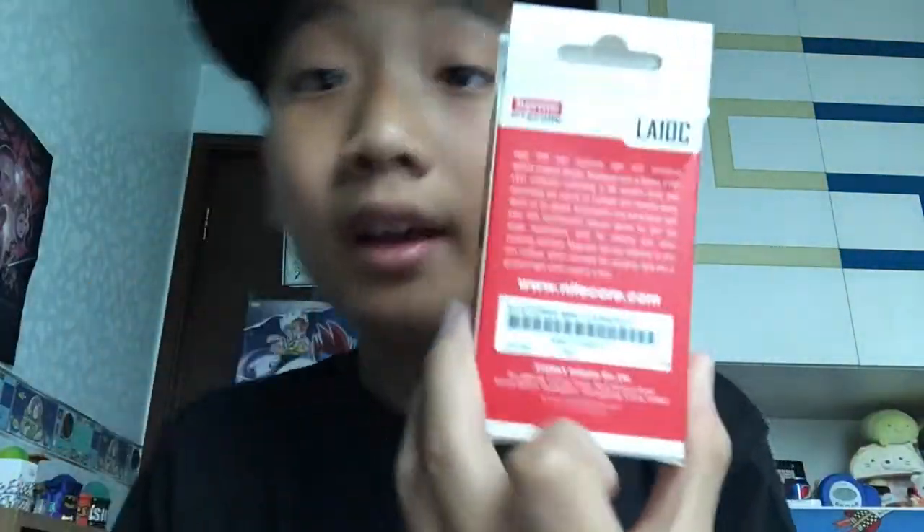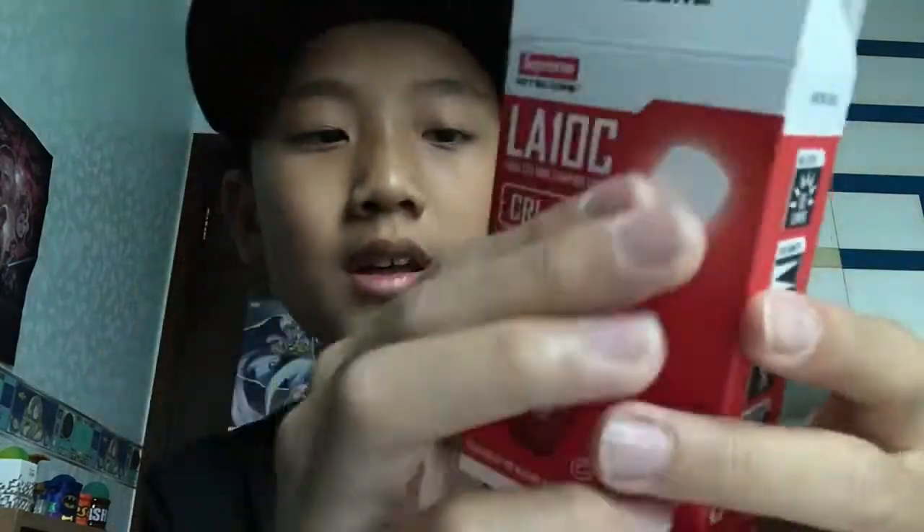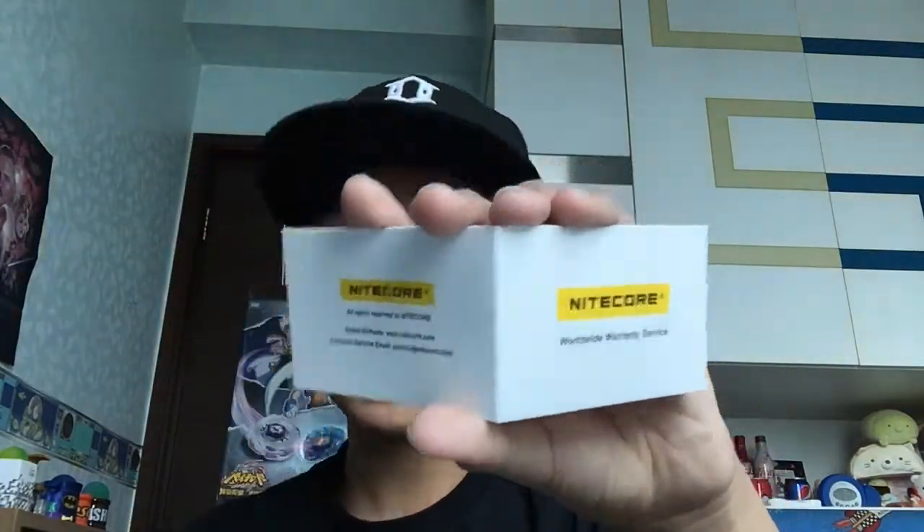Behind these words, if you want to read it, pause the video. It says Supreme right here on the side, and it says max output, the range and stuff. Sorry about the noise outside — there's construction nearby. This is a crossover with Nightcore — Supreme does a lot of crossovers and I really like it.